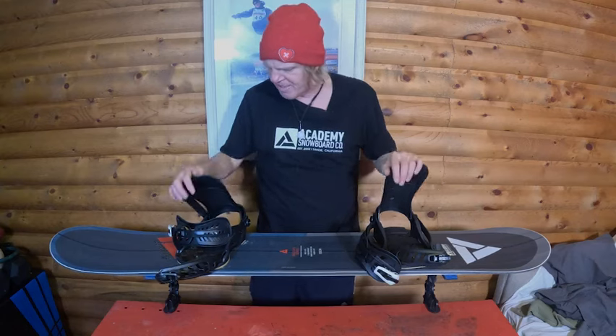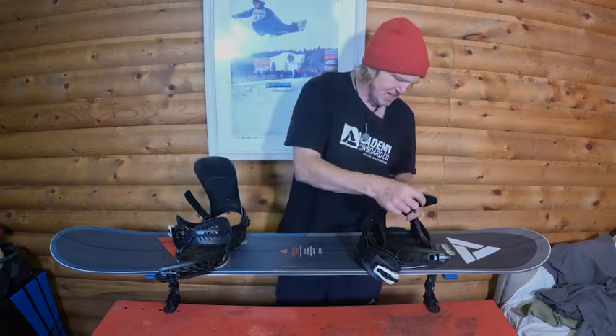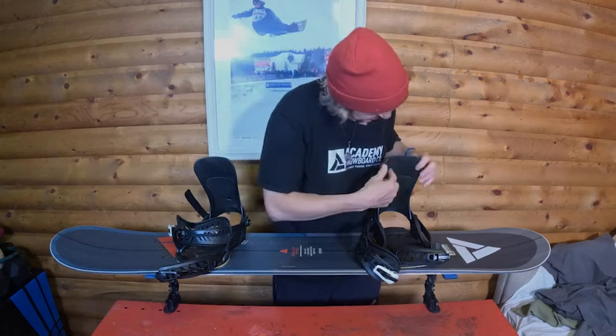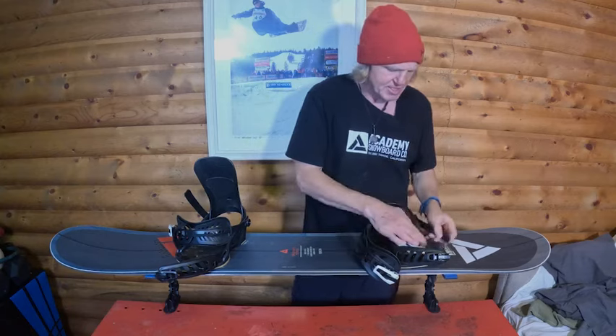I like to adjust the back high backs to a number two. I used to ride Burton Sky Backs and I always had those on number two. Boots, bindings — everything breaks in. So as they break in, the high backs are going to feel like less and less forward lean, so you kind of got to crank it up a little bit more throughout the season. No matter what, your boots are going to break in — that's just a softer material. But these bindings have no cushion, so they're not going to break in that much, which is really awesome. It's going to be a consistent binding all year.